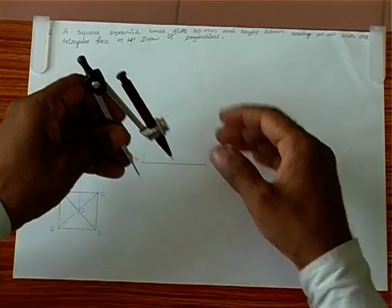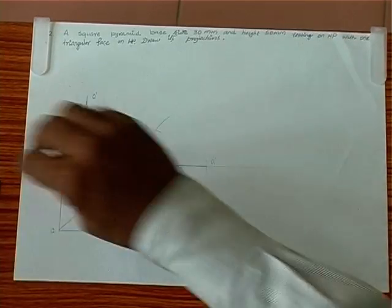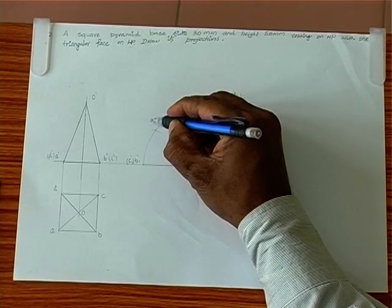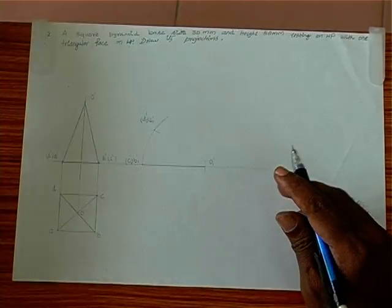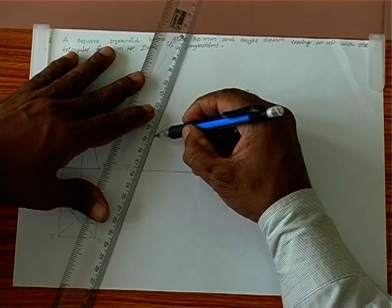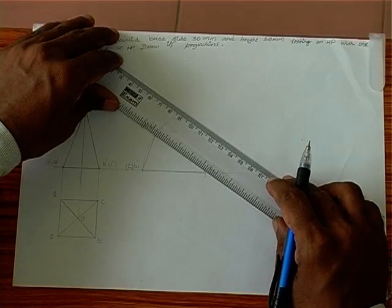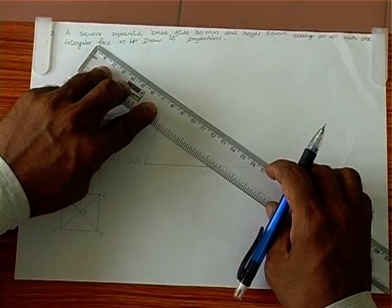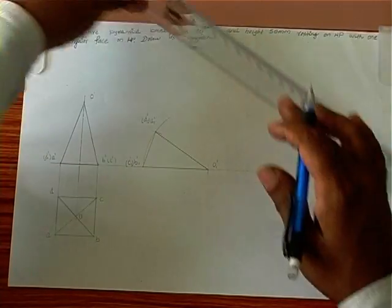When we intersect this, we are able to reproduce and get the third point. This point is A1' and D1'. Now we are in a position to connect all three points. The new position shows three points of this square pyramid completely on the ground, on the XY line — that is, one triangular face is completely on the ground. This is the final front view of this particular problem.